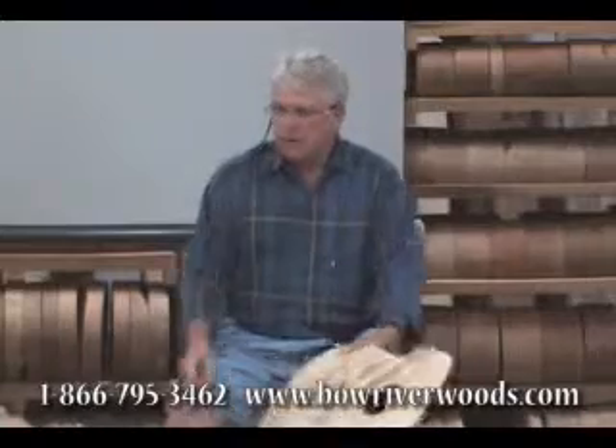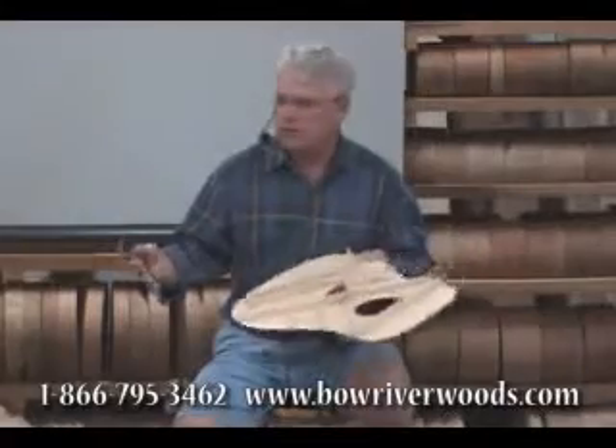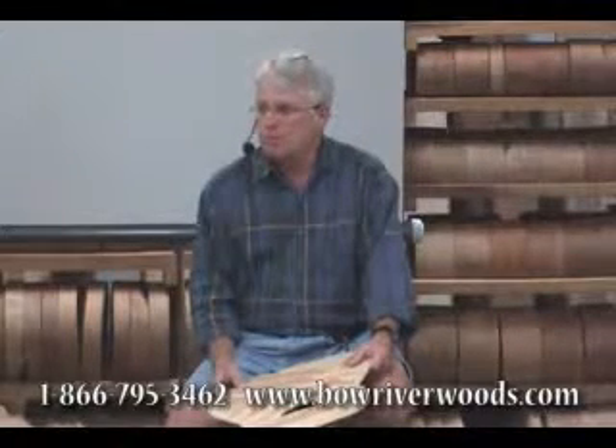Knowing how to tailor the guitars to clients — how deep to make the sides, how shallow to make it, how big a box to suggest, how full or how sweet you want the guitar to sound — those are all things that factored into any particular sale. But mostly people came in because they'd already self-identified a particular type of guitar that they wanted.